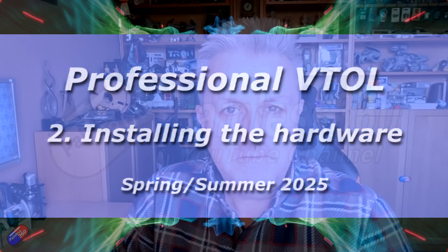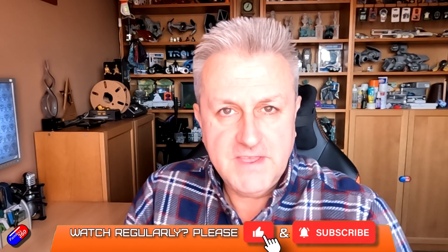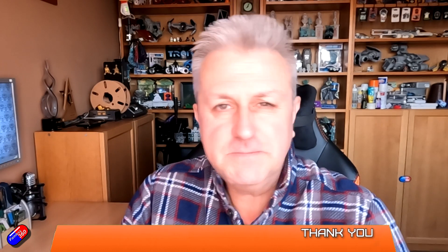Hello and welcome to the next video in the professional VTOL build with Ben up at 3DXR. This is not intended to be viewed alone — it's part of a series. The series is not really aimed at those new to ArduPilot; it's aimed at those who maybe had a play before, maybe made their own VTOL, and are interested in how a professional does it and how they lay things out.